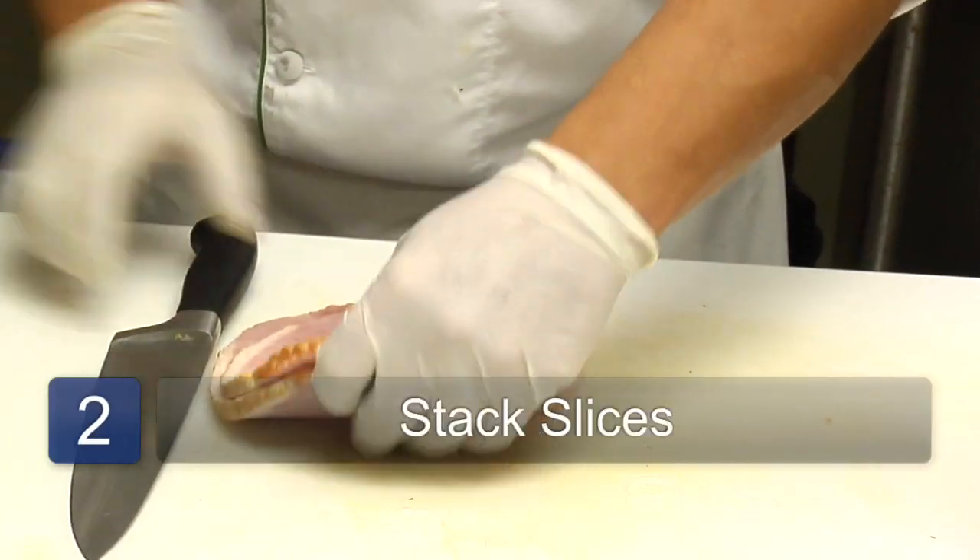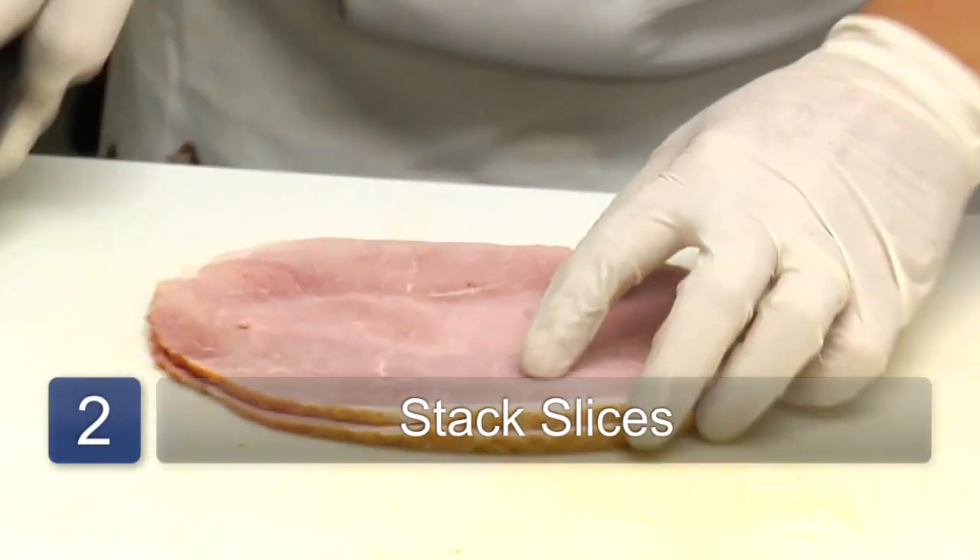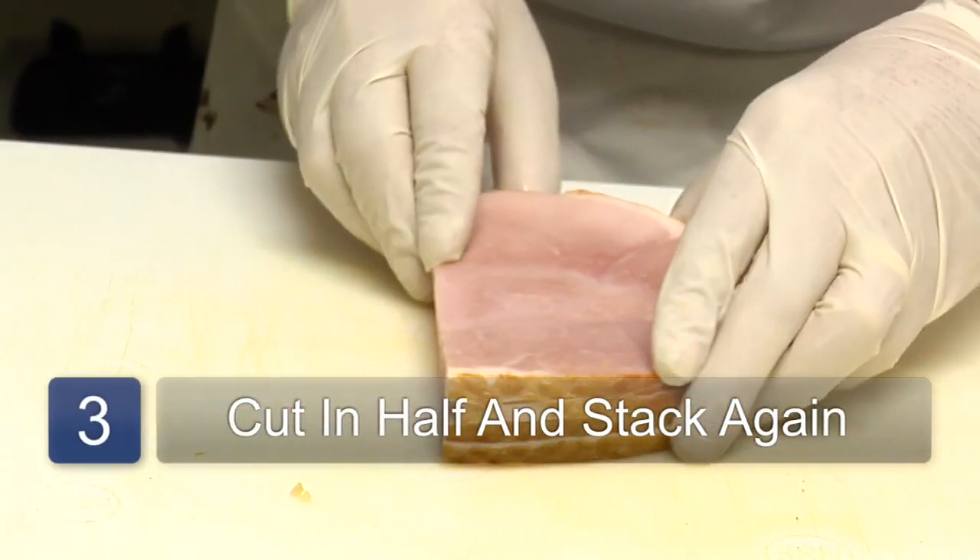We stack them, cut in half, stack again.